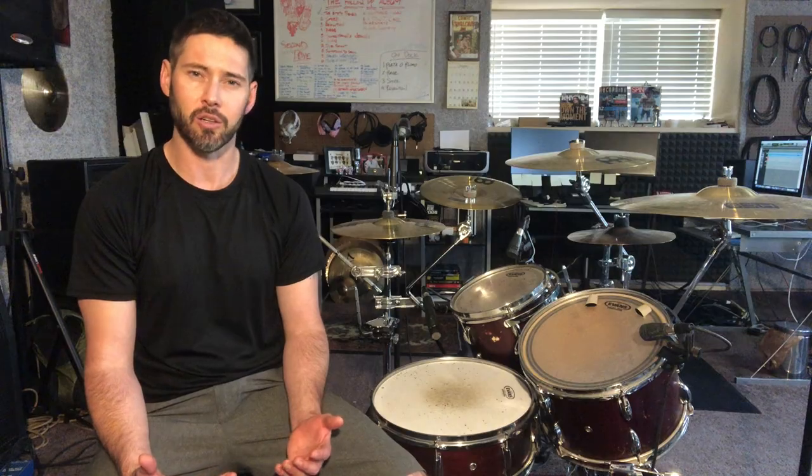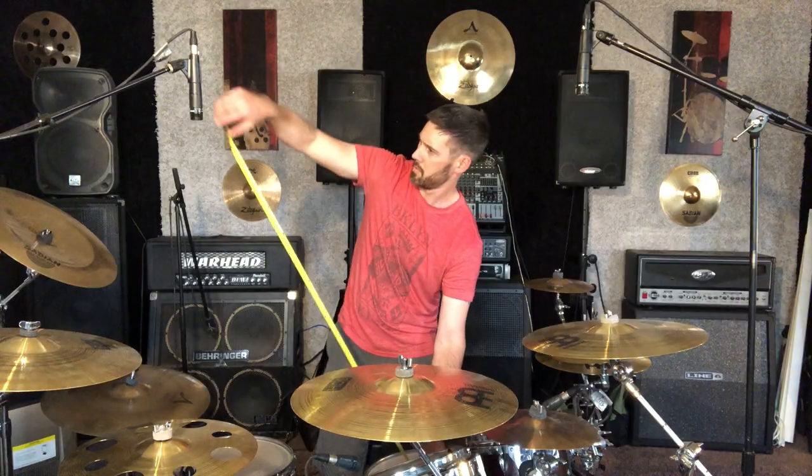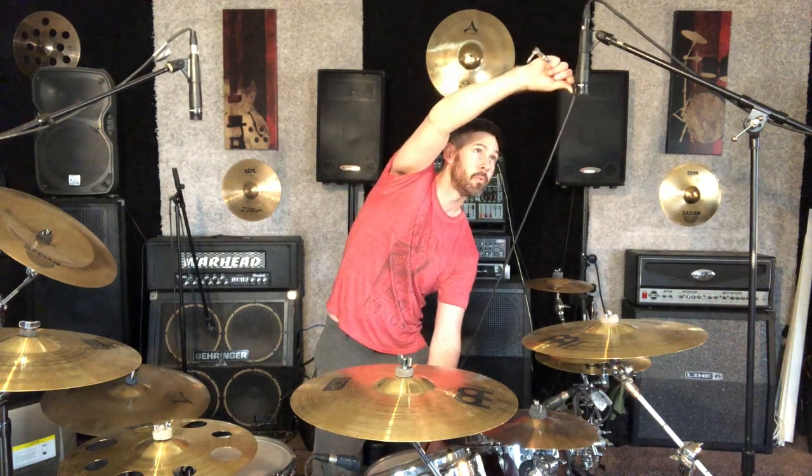One thing you're always going to be challenged with when recording drums is phase issues. Phase is where sound reaches microphones at different times, causing your wavelengths to not line up. You can see this in your DAW by zooming in on the wavelengths. If they don't line up, they're going to crash into each other resulting in a thinner, less powerful sound. To address this, measure the distance from your drums to your microphones. With spaced overhead microphones like a space pair, pick the drum you want to measure from — typically the snare or kick in the center of the stereo image — and measure the same distance to each microphone to help eliminate phase issues.